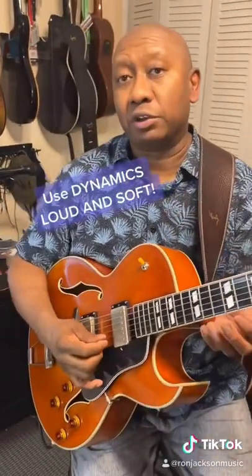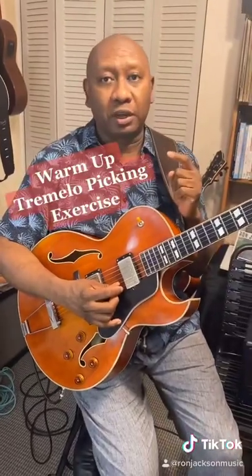Also, I try to use dynamics, which means playing loud and soft. So this is the Ron Jackson warm-up picking exercise, and that's a pro tip for you today — to warm up when you get to a gig and you don't have much time. Thank you.